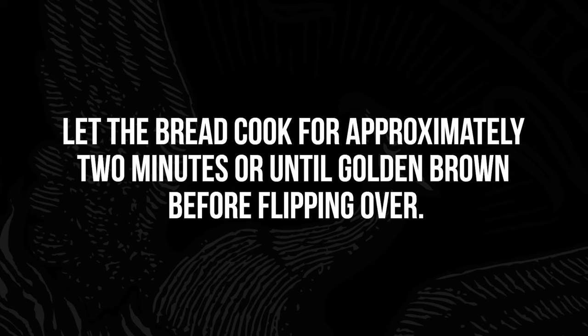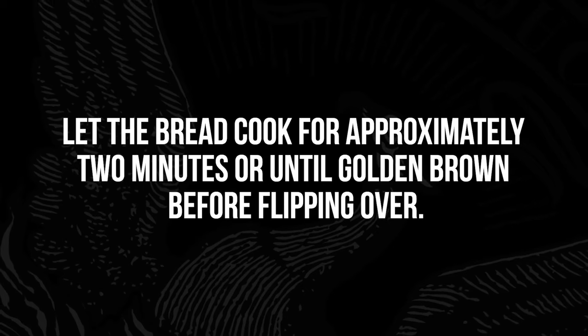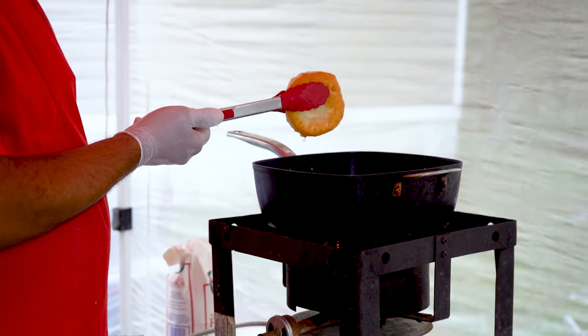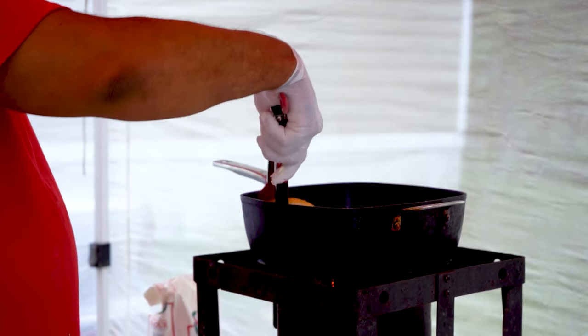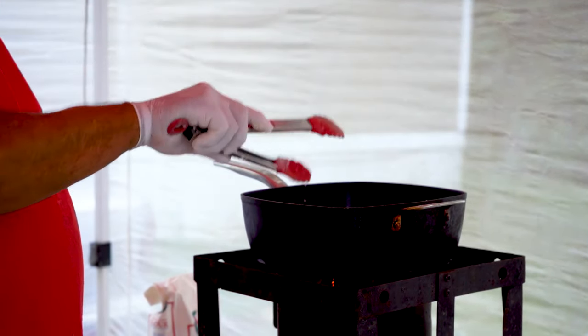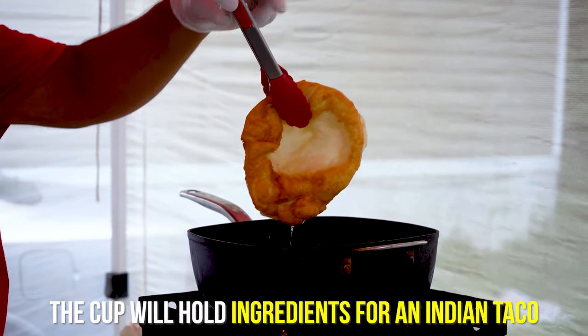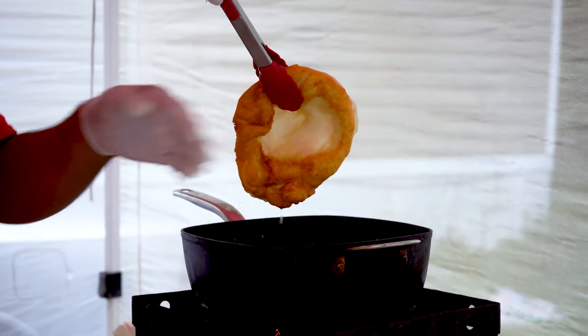You want to let the bread cook approximately about two minutes, or until it starts getting golden brown on each side. See how pretty that is? We want to flip that over and do the other side. Now our Indian taco bread is ready too — see how it's got a nice little cup? That'll hold your beans, your meat, and all your vegetables whenever you make your Indian taco.